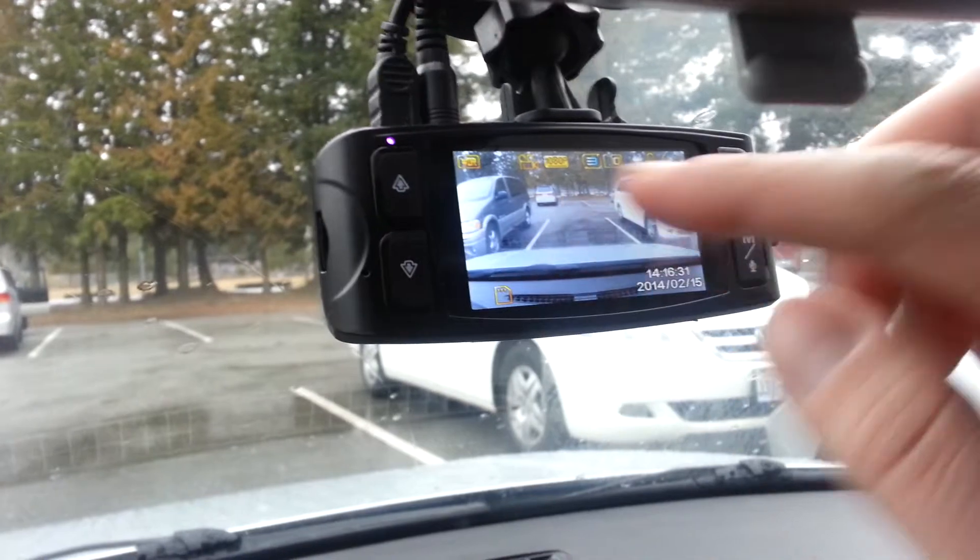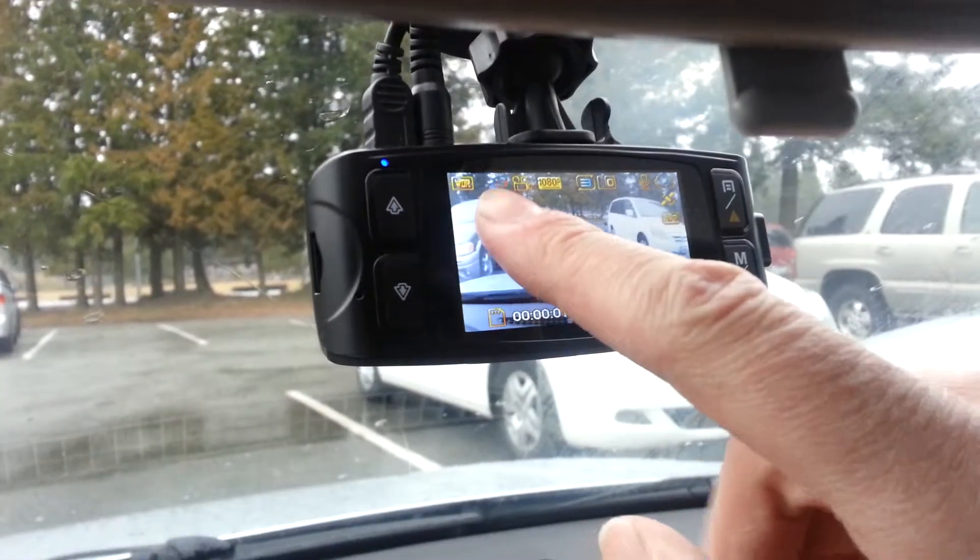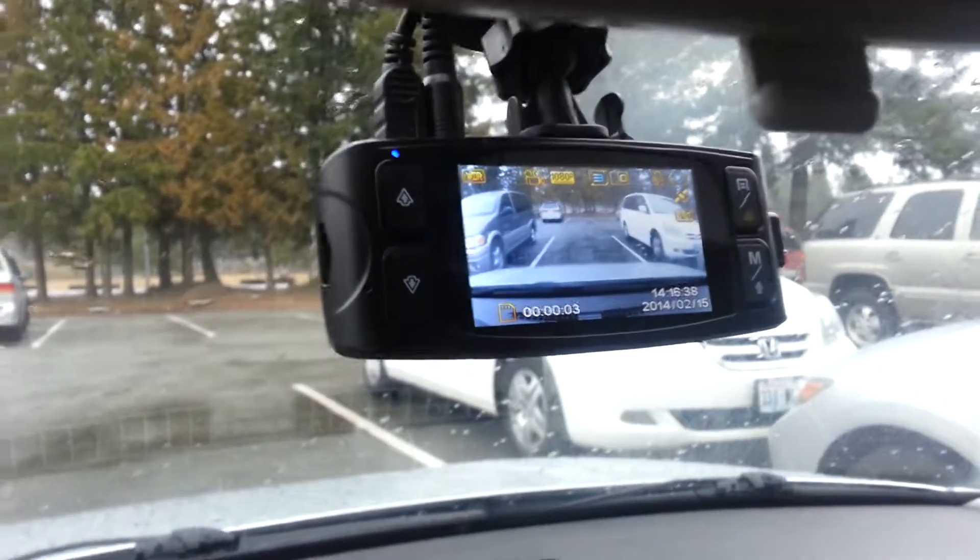Go back to this regular screen. You'll notice it's still not recording. Outside top button, and now we're back on recording. That's it. Simple. Thanks.